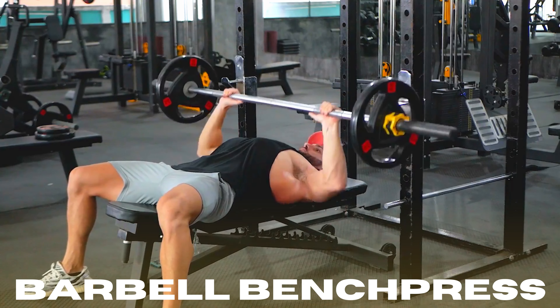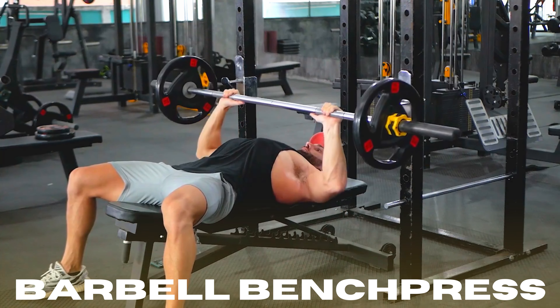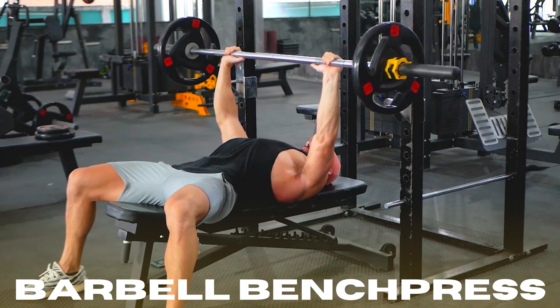Lay back on a flat bench holding a barbell in the rack above you with a shoulder-width overhand grip. Drive your feet into the floor to contract your quads and glutes, and clamp back your shoulder blades to shorten the weighted path of travel. This increases neural drive to your chest, delts, and triceps.